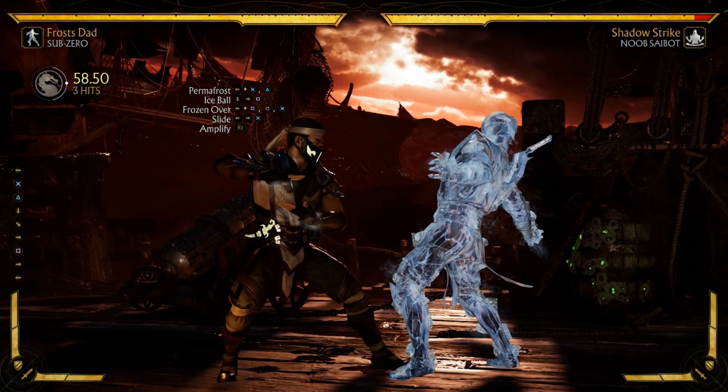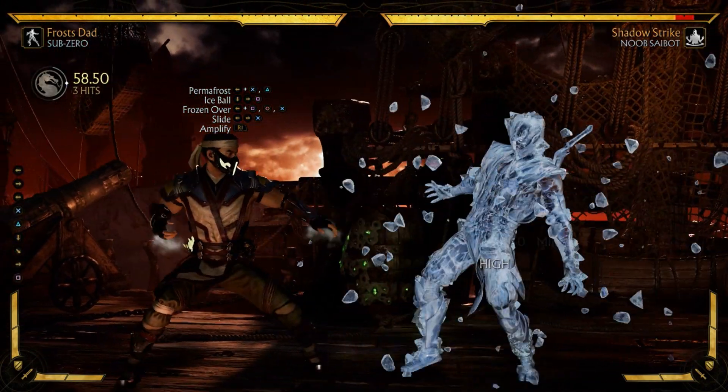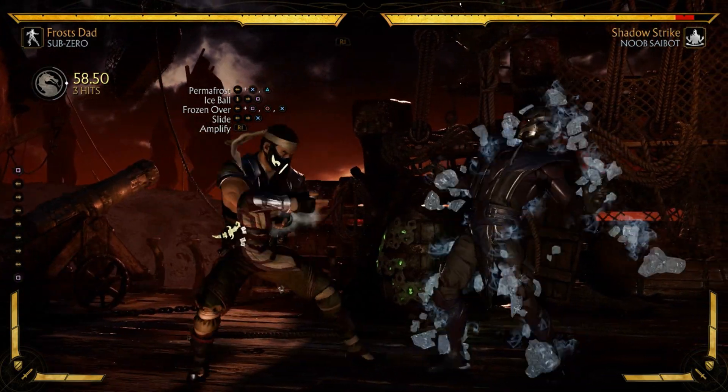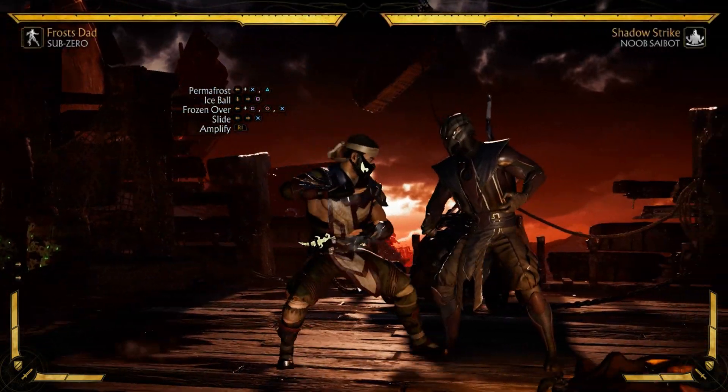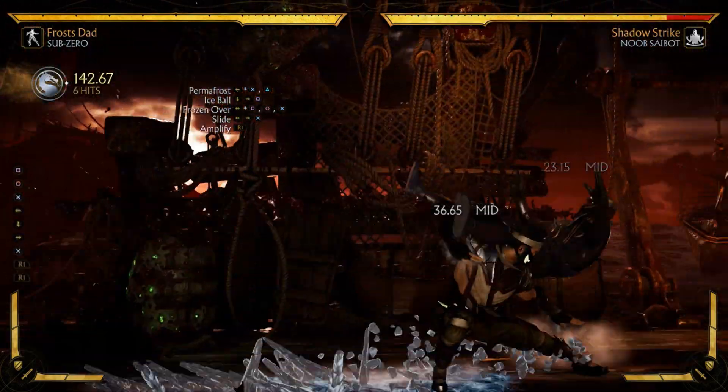After back three two, you're going to cancel into ice ball. When you cancel with the ice ball, they're going to be stunned for a while - as you can see, I can do a lot before even starting the rest of the combo.